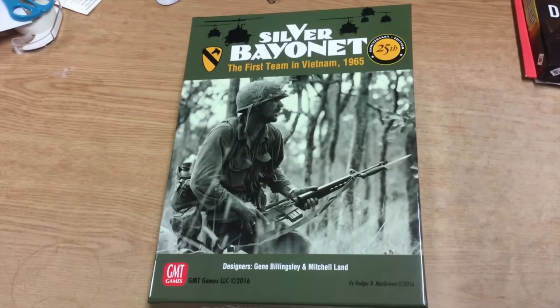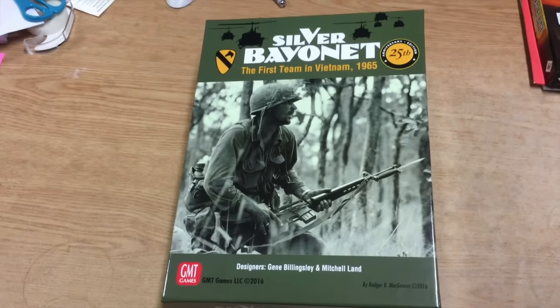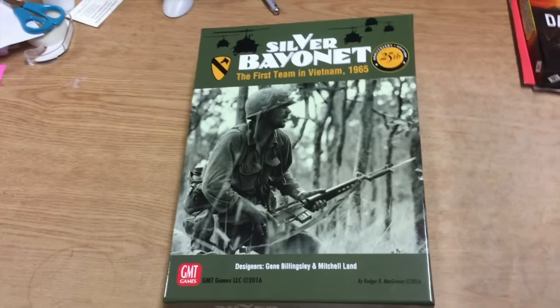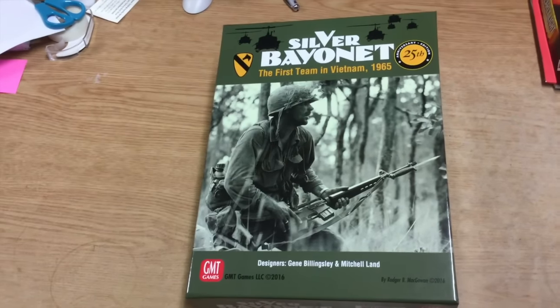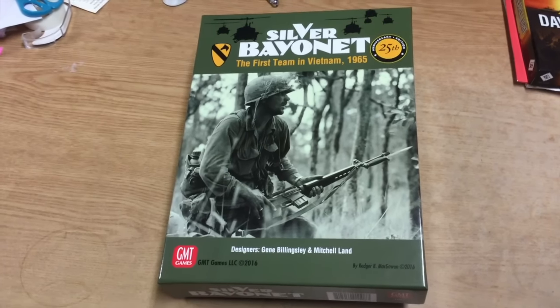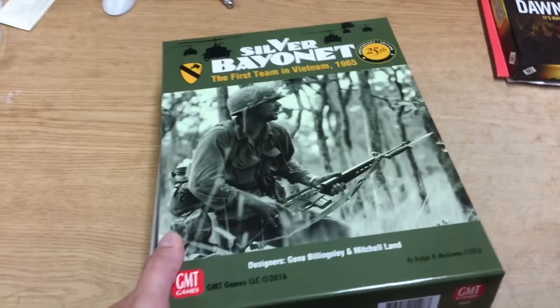The original edition, if memory serves, was a lot like Fire in the Sky or Fire in the Lake, where it was very dark - like a black sunset with silhouetted helicopters. For its time it looked really good, but you look at it now and it's dated. So this has definitely been given a facelift, a modernization, and that's nice.